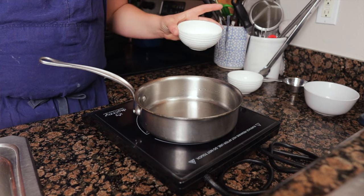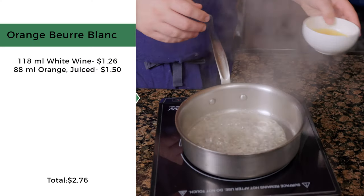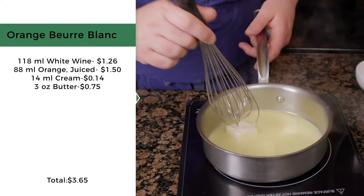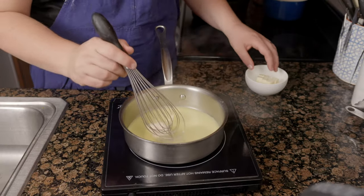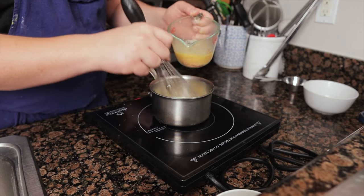To make the orange beurre blanc, reduce 118 milliliters of white wine by one-fourth. Add 88 milliliters of orange juice and 14 milliliters of cream, then reduce by half. Turn the heat to low and add 24 ounces of cold cubed butter, three to four cubes at a time. Finish with salt to taste and a pinch of espelette. Adding cold butter gradually prevents the sauce from getting too hot and breaking. If the sauce does break, warm a splash of cream with one ounce of butter, then slowly whisk in the broken sauce a little at a time.